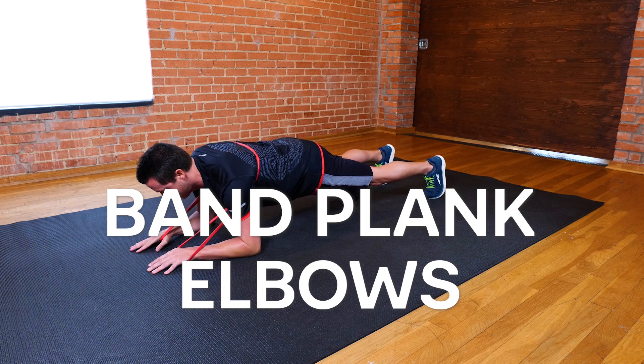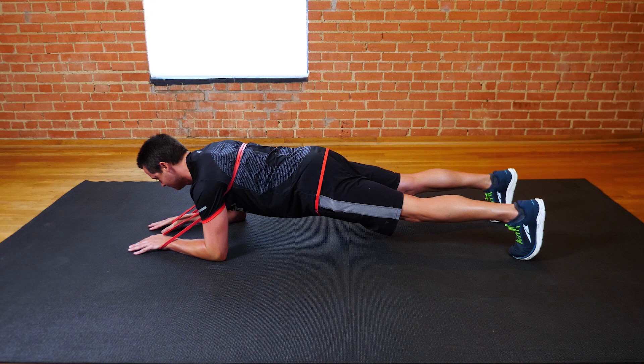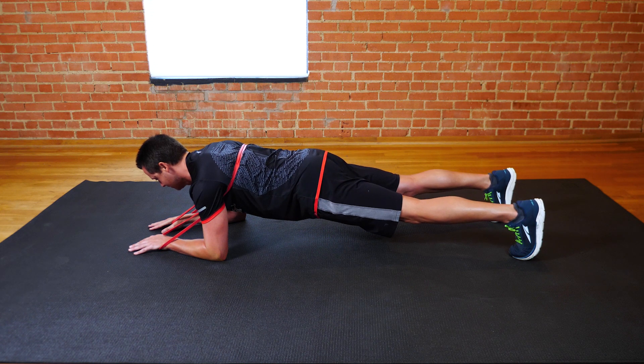Band Plank Elbows are for core strength and thoracic stability. Adding the band will add resistance to the core and upper body, making this exercise more difficult.